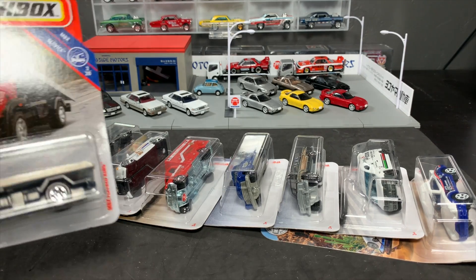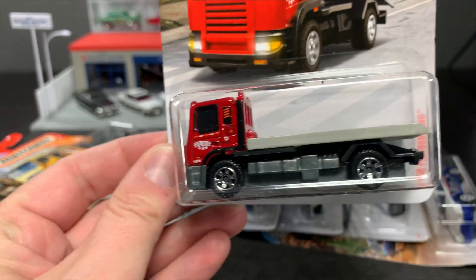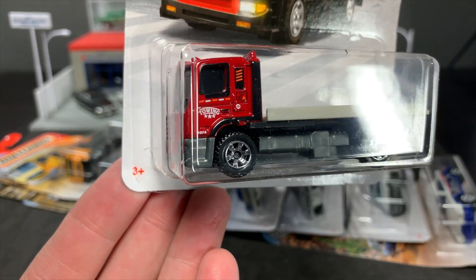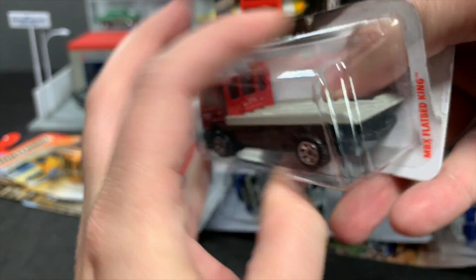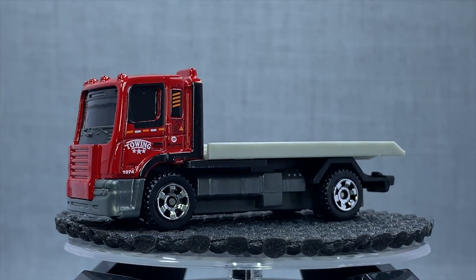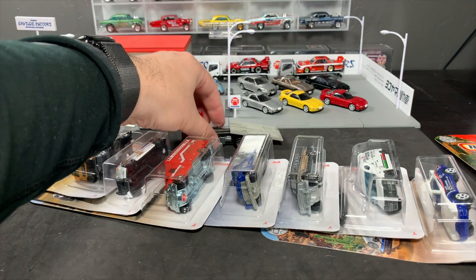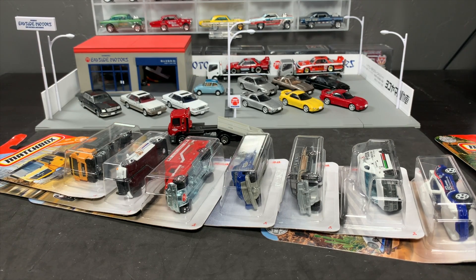These are the eight models that I think are the highlights. Here's the artwork, here's the model. Matchbox Flatbed King — the only generic model of what I consider the highlights, but I think this one is a great one. This was a hit from last year, and it's something for hauling cars around. In fact, we'll put this off to the side so we can maybe put the last car I feature on it. You can pull this out, it moves, it pivots. We'll put what I consider my favorite model of the case on top of it.